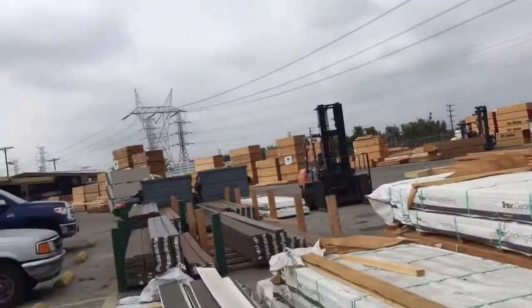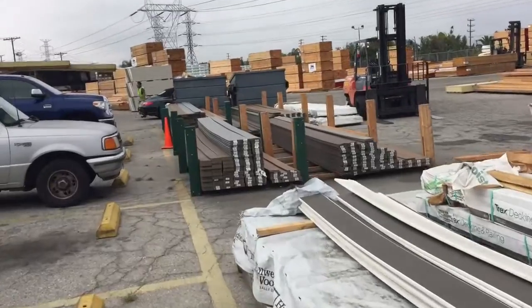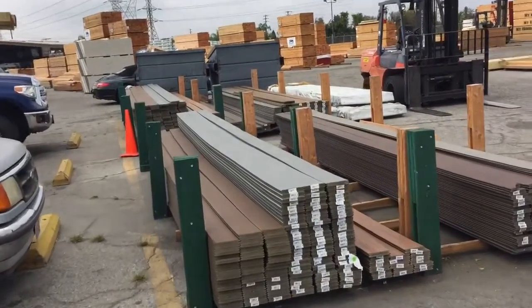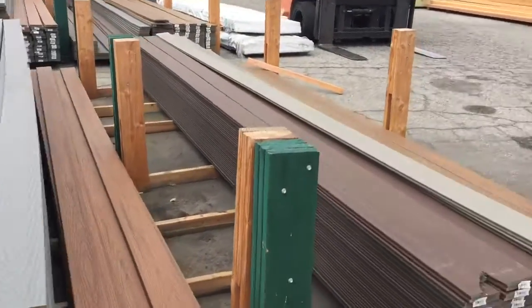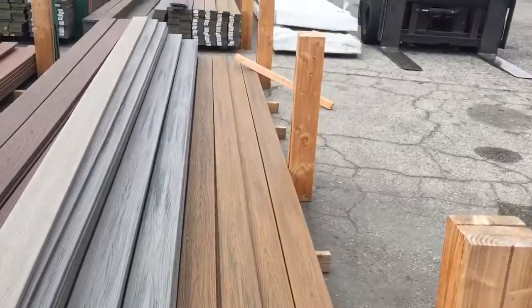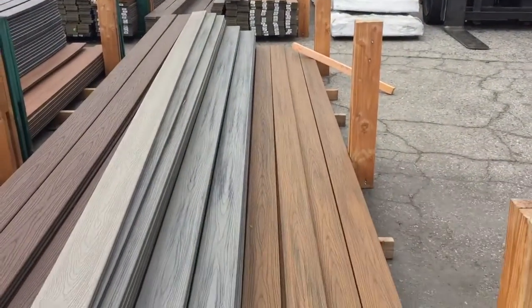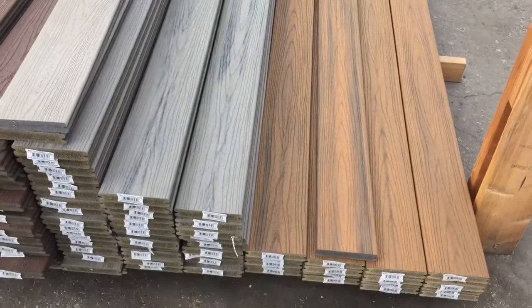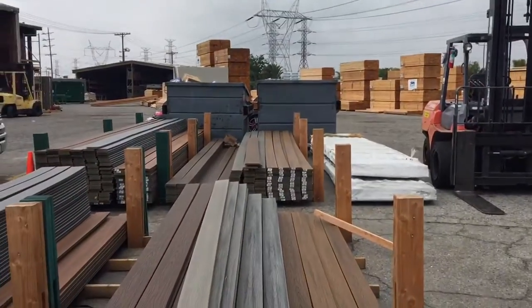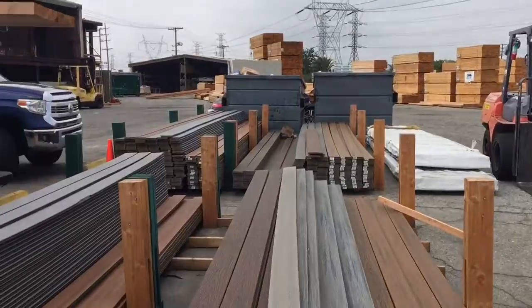Those are the options that we have for Trex material, and we have some more over here which are about the same. Trex makes the gates heavier in general than a lot of different types of wood, so if we go with swing gates and such, all the structure and everything must be heavy duty.